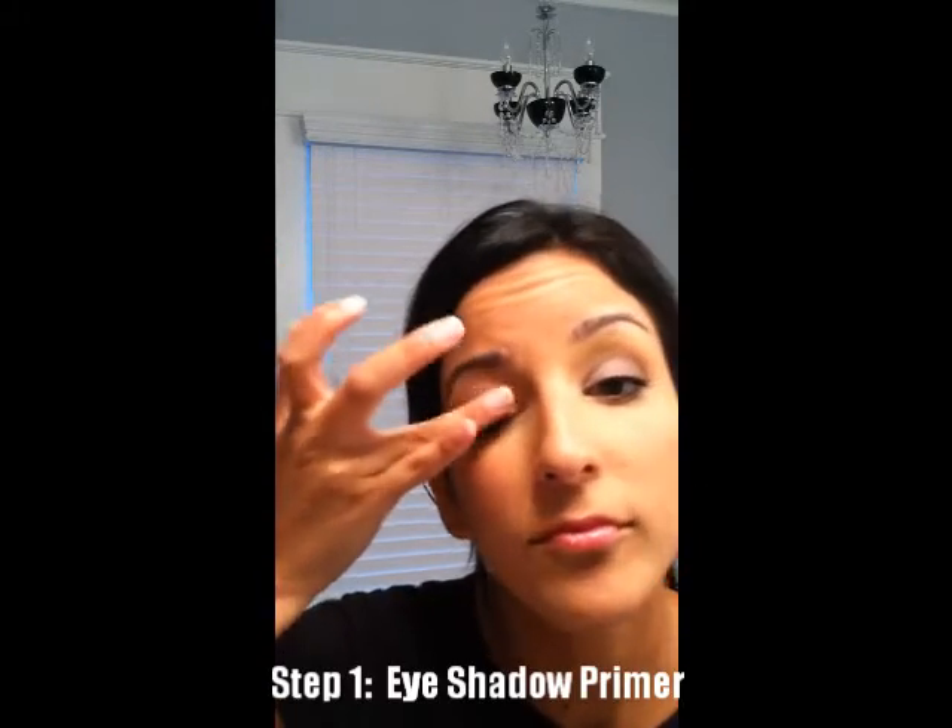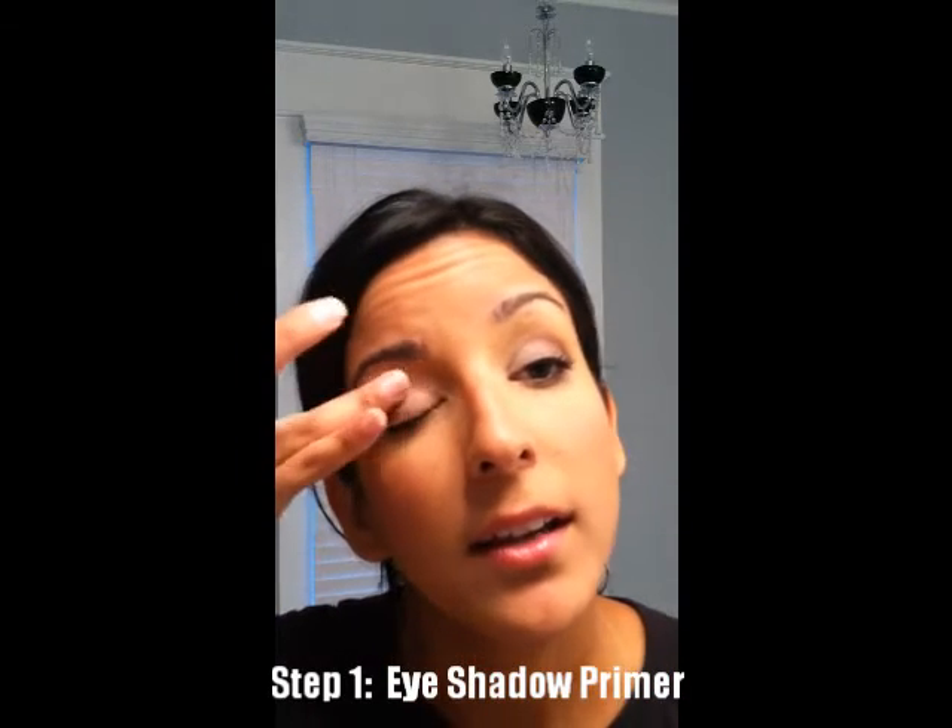So what we want to do is take a little bit of that primer — a little bit goes a very long way — and you're just going to put that on your lid all the way up to your brows. And speaking of your brows, you definitely want to make sure that they're neat and tidy, because once you do this beautiful eyeshadow look and your eyebrows don't look so hot, it's going to ruin the whole look. So make sure you pluck or get your eyebrows done.